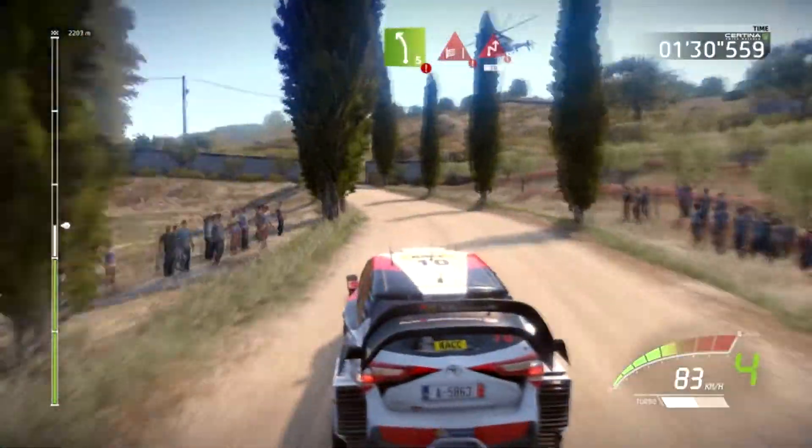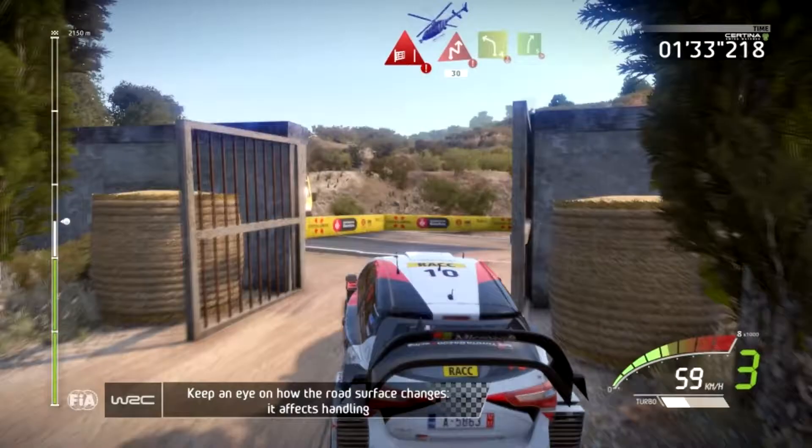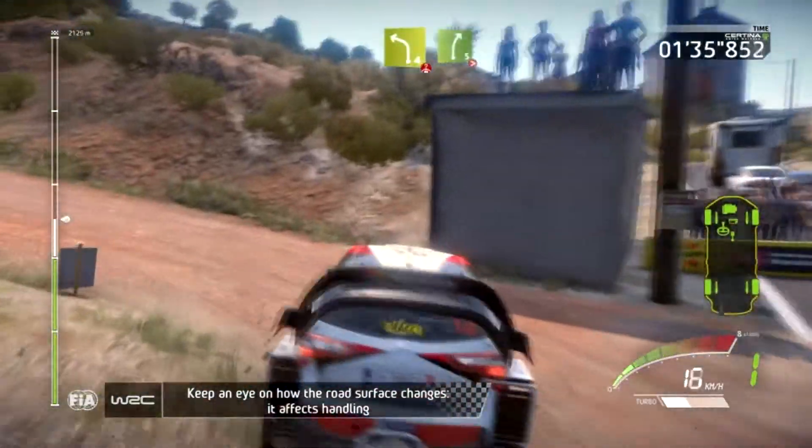Hard brake, through gate. Chicane right, 13. Left 4, overpressed. And right 5, over bumps. Very long, tightens 4.